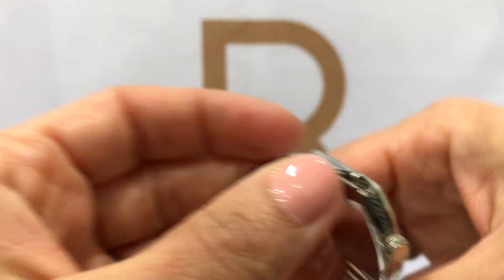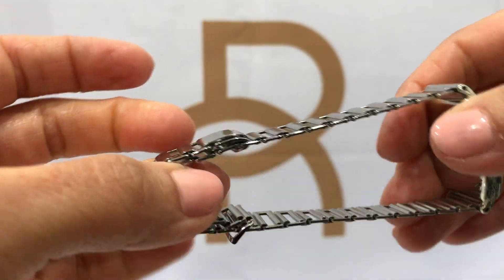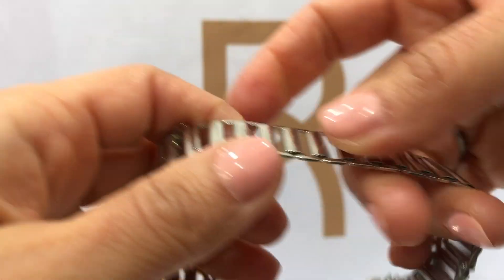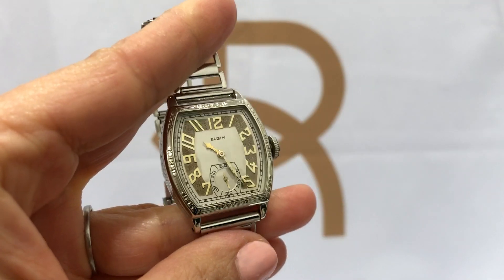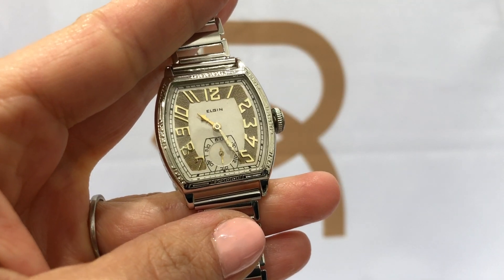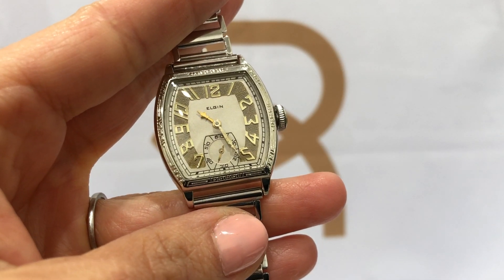Overall, it's a great-looking watch. My favorite part is the band. If you'd like more information about this wristwatch, I will have a link below. Thanks for looking.